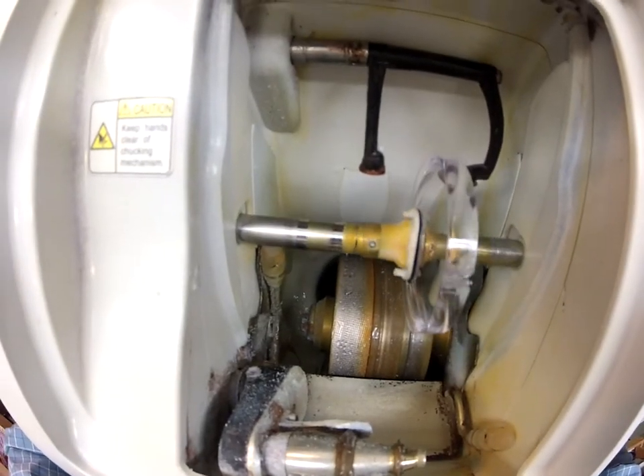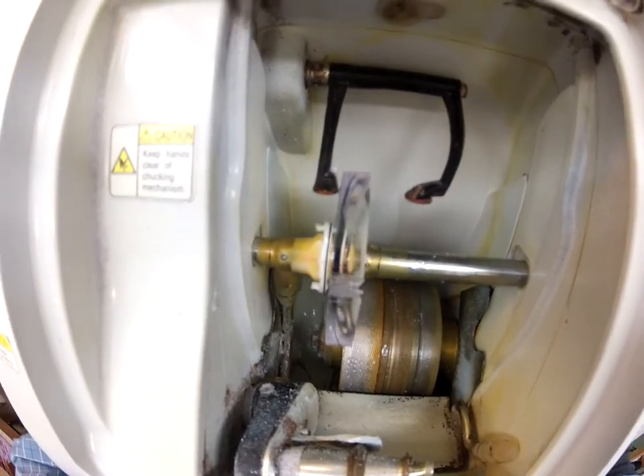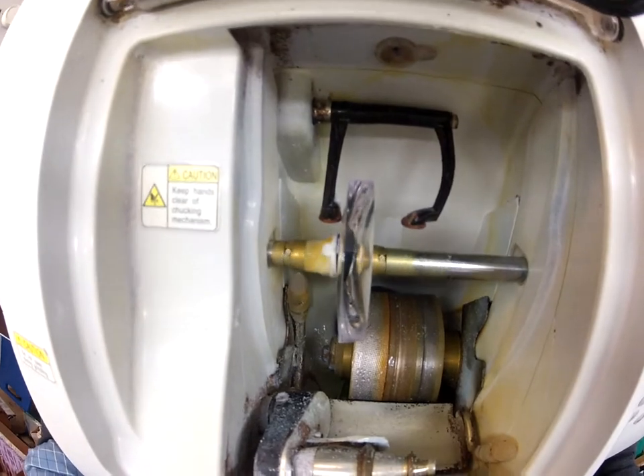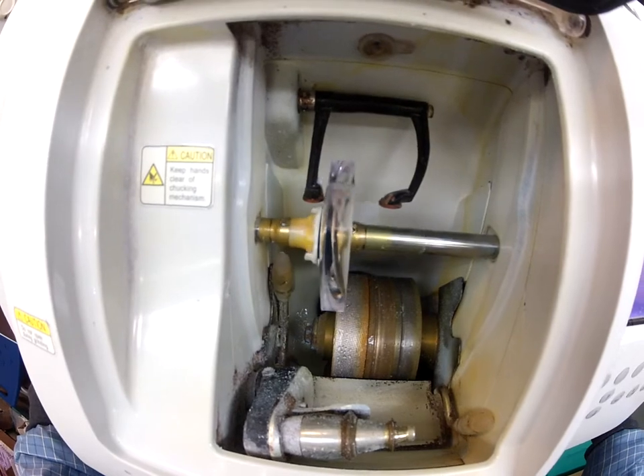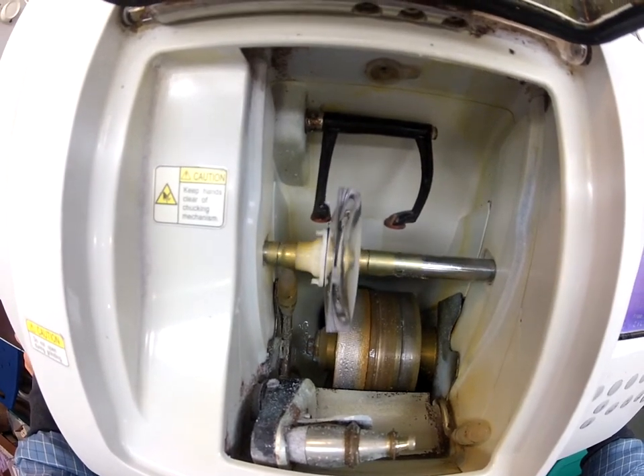The actual cutting wheel is down here on the left. There's three wheels total. The cutting wheel is going to grind away most of the polycarbonate. This wheel in the center that has that little channel is what's going to put the bevel onto the lens so that it stays inside the frame.